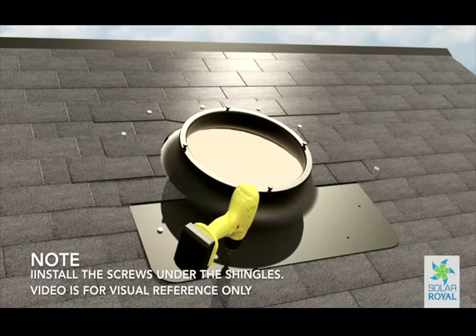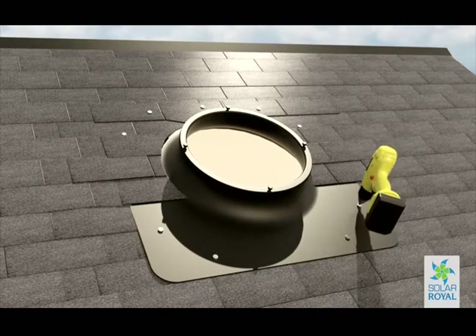Make sure to install the screws under the shingles — the video is for visual reference only. Once the base has been securely mounted, it's time to properly caulk the base.